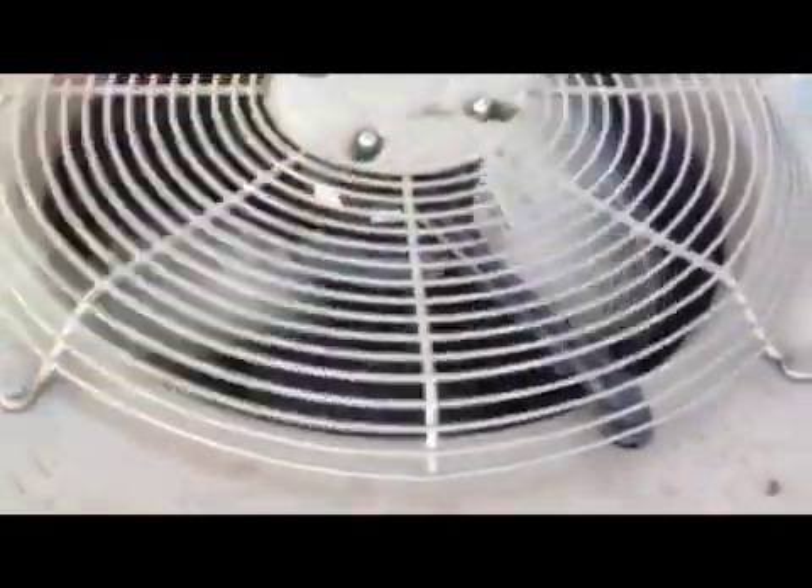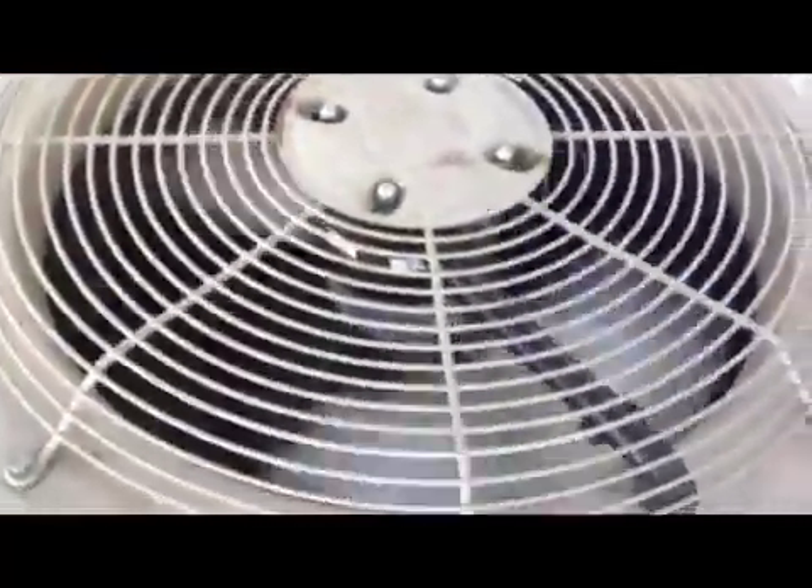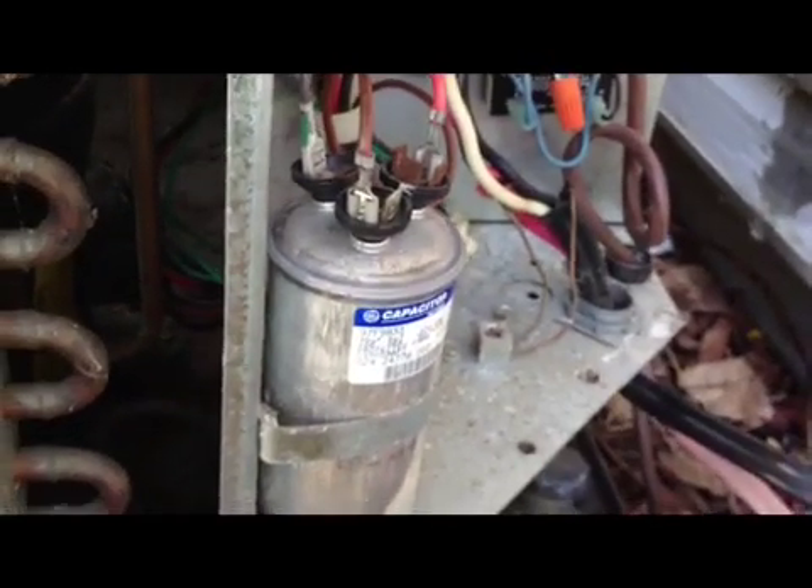As you can see, the fan is not turning, but if I spin it, give it a spin, it's going to start going. So that means our problem comes from this guy. As you can see, it's all bloated up. So we're going to go ahead and replace that.